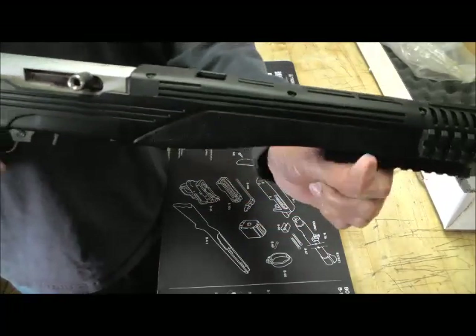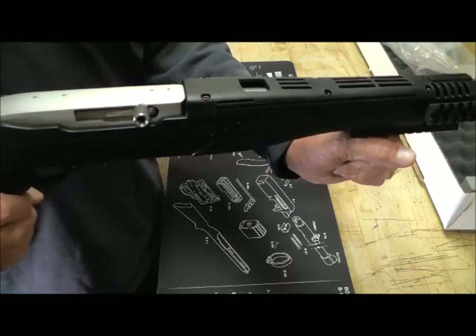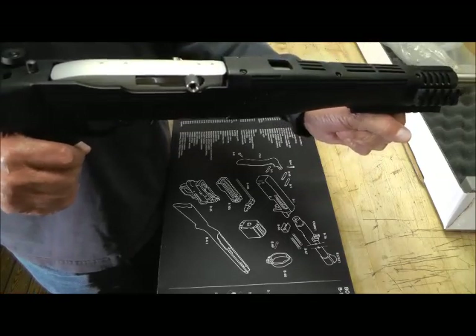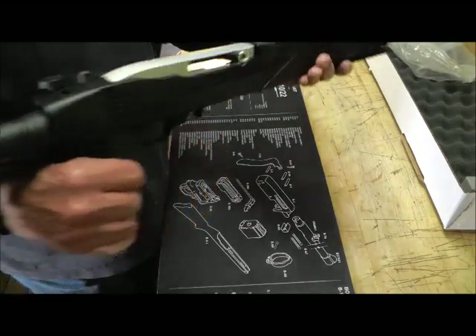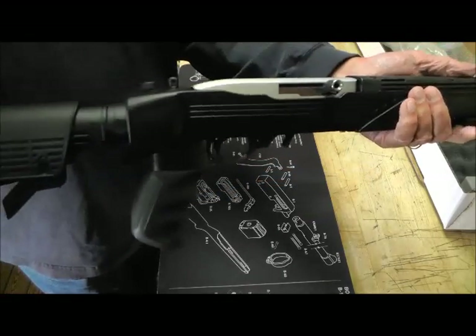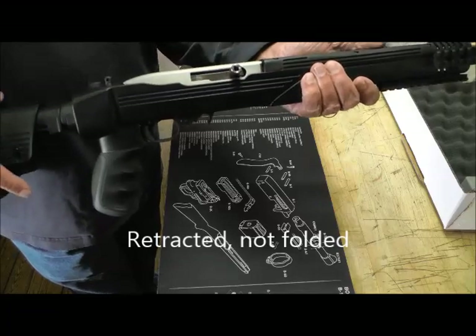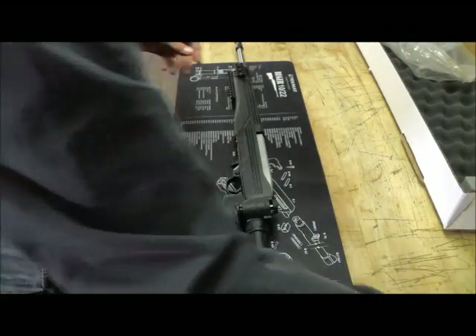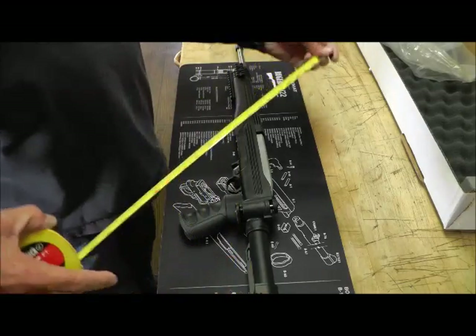You can put on a little forward grip — four pieces up here — which I don't know that I'd ever get used to. In the folded position it's thirty-three and a half inches, and in the open position it's thirty-seven and a half inches.